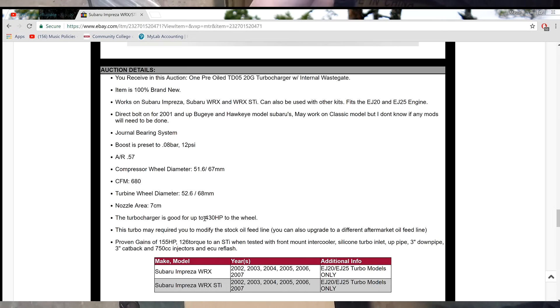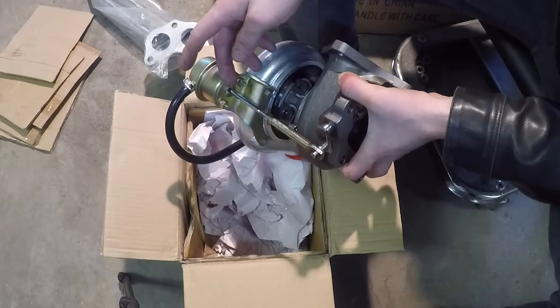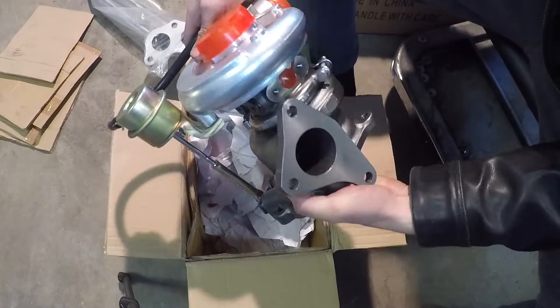To adjust the amount of boost, you just need to adjust the wastegate rod here, move the nut back, move the bolt in, and that's pretty much it.